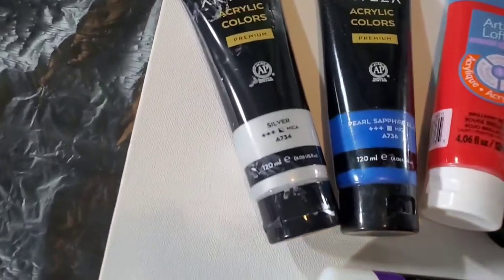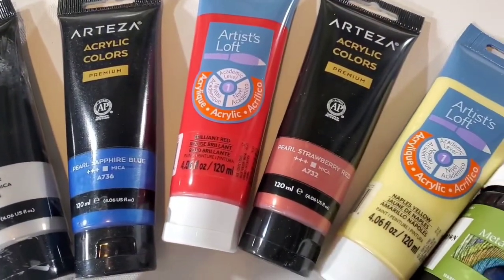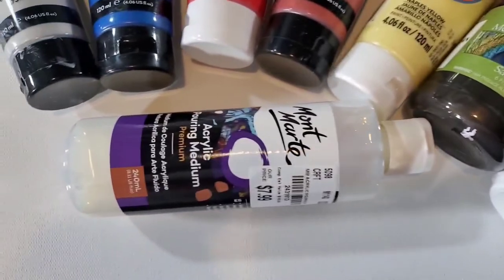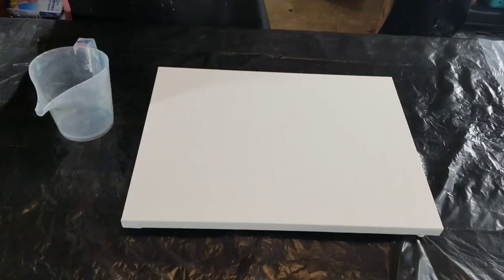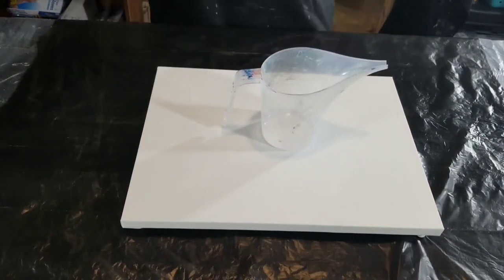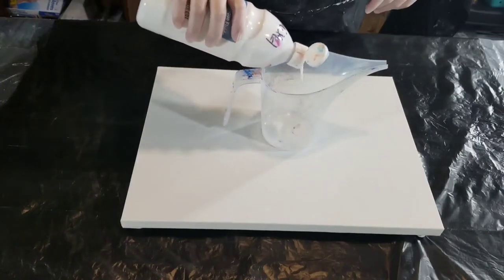Hello, welcome to my channel. My name is Nikki, thank you for stopping by. Today's pour is a galaxy pour, and in it I included some milk paint — I think it's called Country Butter or Churn Butter or something from Folk Art. It's a real light yellow color.